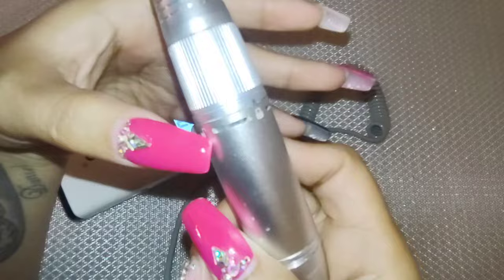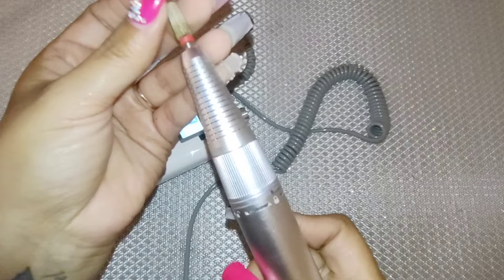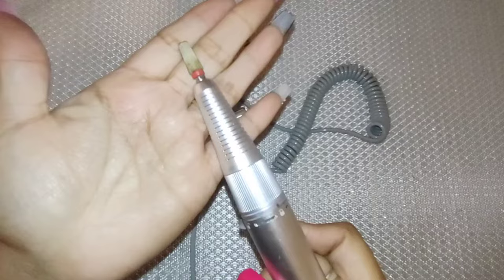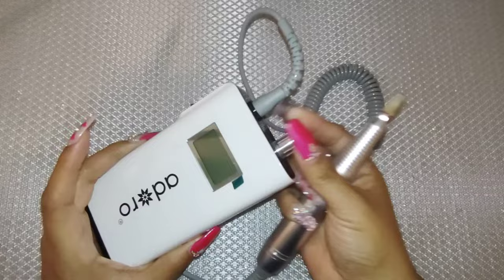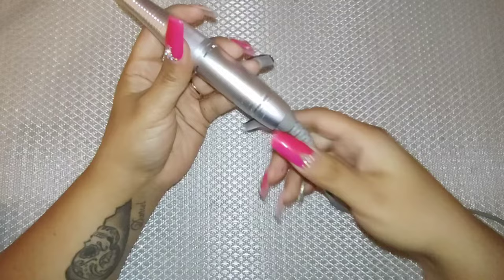So I went ahead and ordered a motor for it. A lot of nail drills do come with this exact handle, so it could be compatible for you guys. If it's not, I'm sorry, but this is a very common handle so it could help you if you have this problem. I ordered this motor from AliExpress — it took about a little bit over a month to come in and it cost me $4.